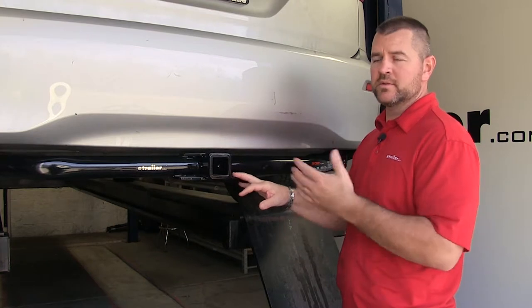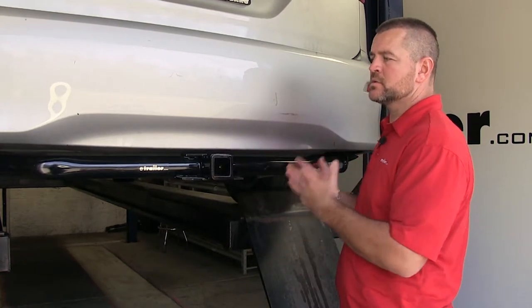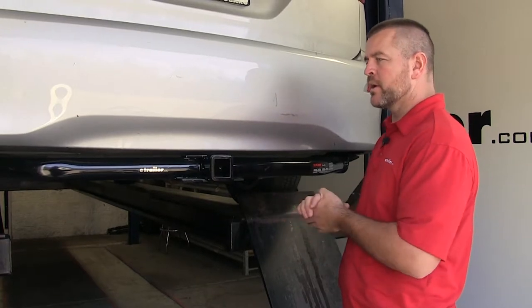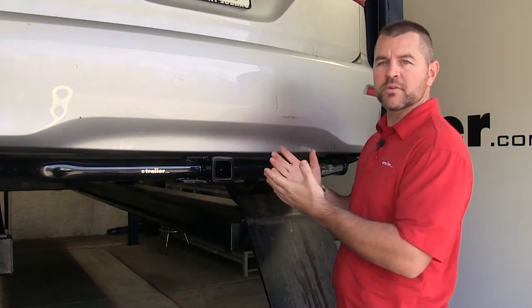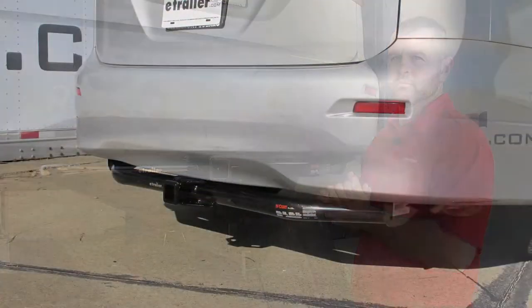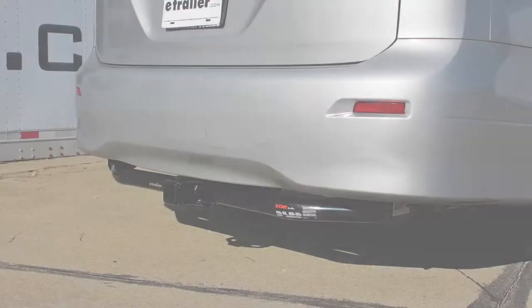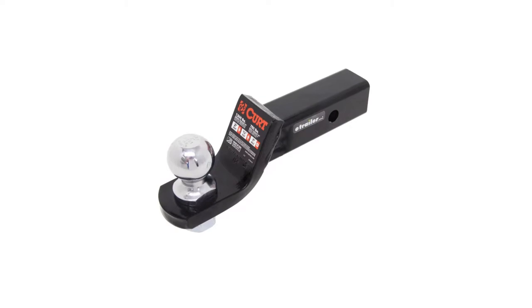As far as the installation goes, it is a fairly simple install. It's going to use existing holes in the frame and come with all necessary hardware. The only thing I recommend is getting an extra set of hands to help lift the hitch into place. Now let's give you a few measurements to help you when deciding on any hitch mounted accessories you may need, such as a bike rack, ball mount, or cargo carrier.